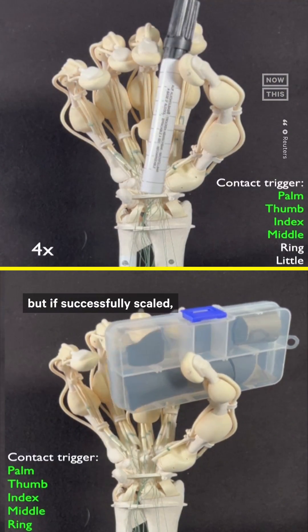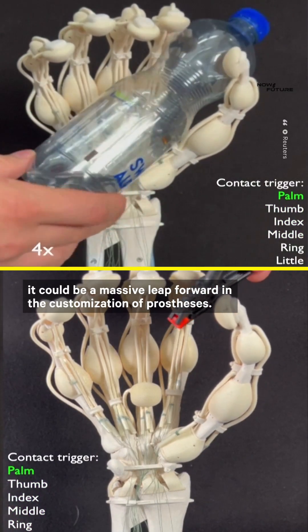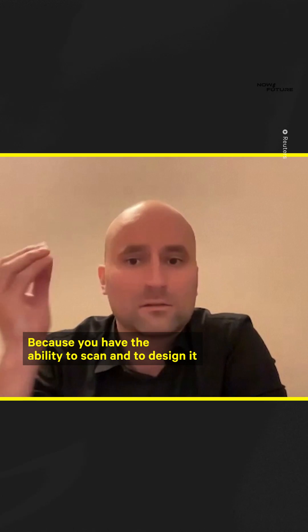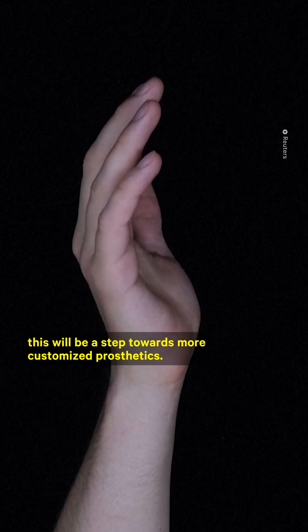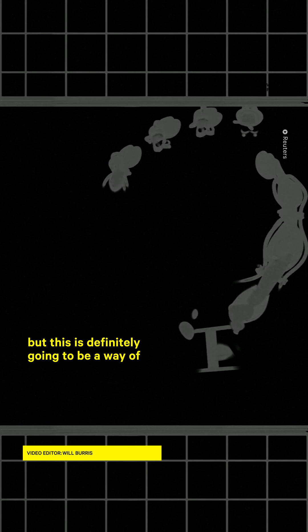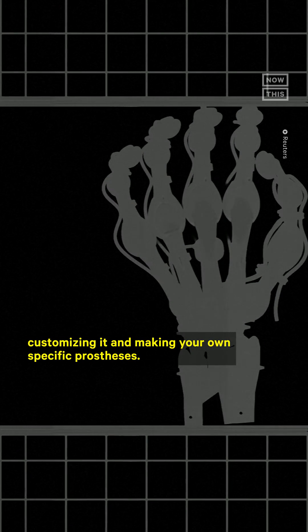The hand isn't available for production yet, but if successfully scaled, it could be a massive leap forward in the customization of prosthetics. Because you have the ability to scan and design it individually for the person that needs it, this will be a step towards more customized prosthetics. We obviously have lots of work to do from a medical perspective, but this is definitely going to be a way of customizing and making your own specific prosthesis.